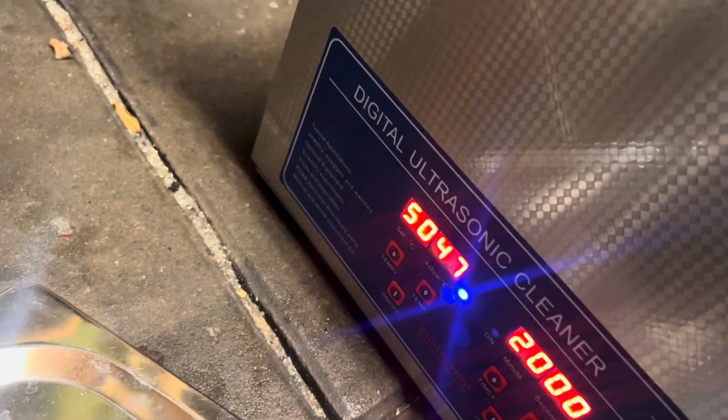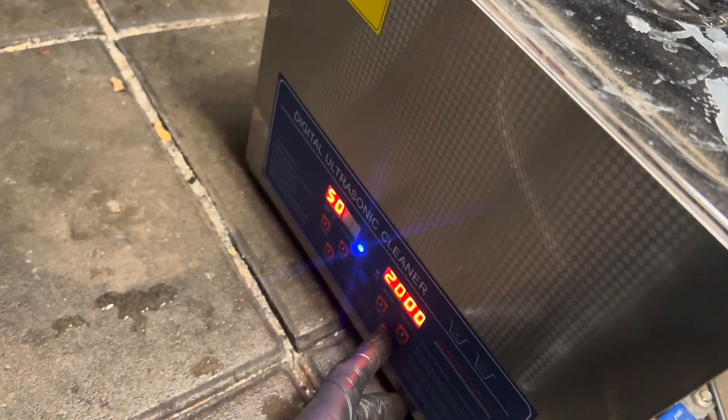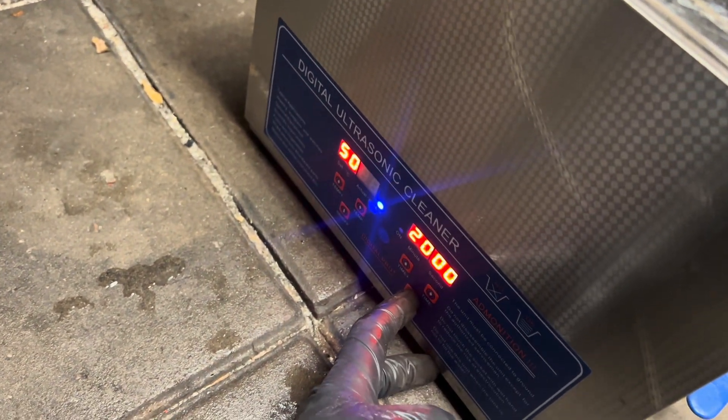Place it in like that. It's 47 degrees now, so I think that's good. We'll start and I'll come back in 10 minutes.